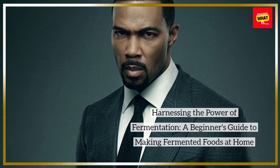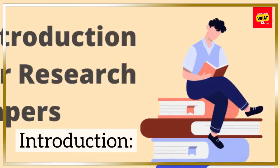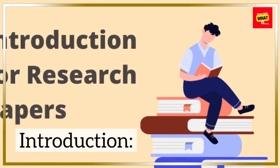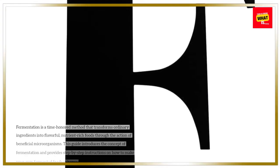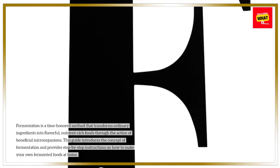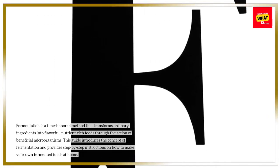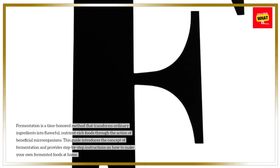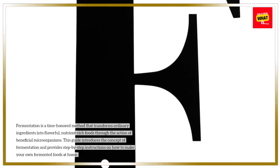Harnessing the Power of Fermentation: A Beginner's Guide to Making Fermented Foods at Home. Introduction. Fermentation is a time-honored method that transforms ordinary ingredients into flavorful, nutrient-rich foods through the action of beneficial microorganisms. This guide introduces the concept of fermentation and provides step-by-step instructions on how to make your own fermented foods at home.